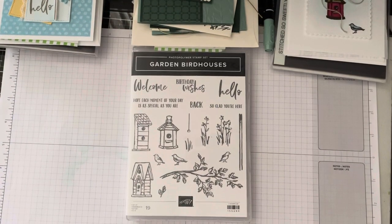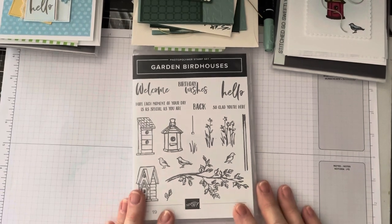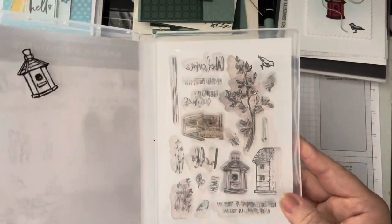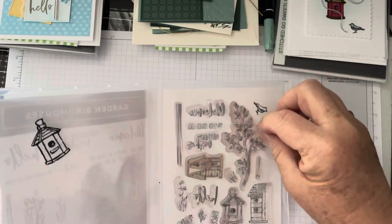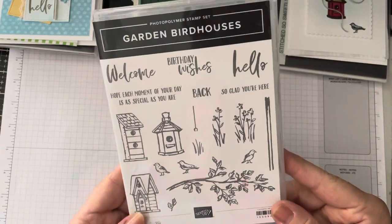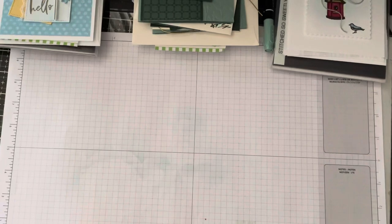Hi Stampers! This is Linda Goldhurst with Snowberry Stampers and I want to thank you for joining me today for this month's product spotlight featuring the Garden Bird Houses stamp set. It is a photopolymer stamp set and I've really had a lot of fun going on Pinterest, seeing what was out there and creating some projects for you using this set today. So let's get started.